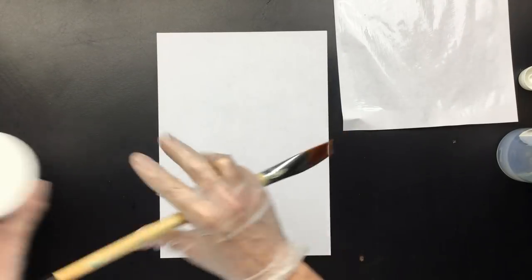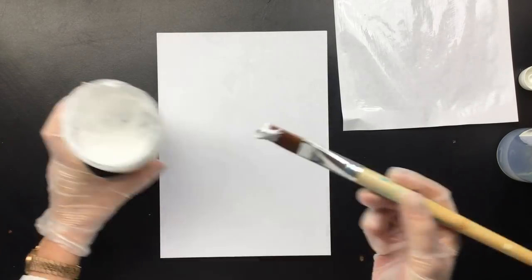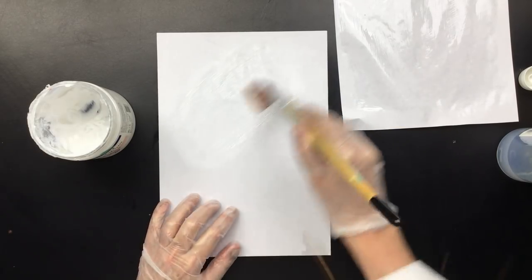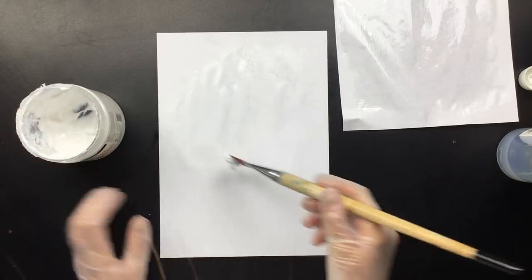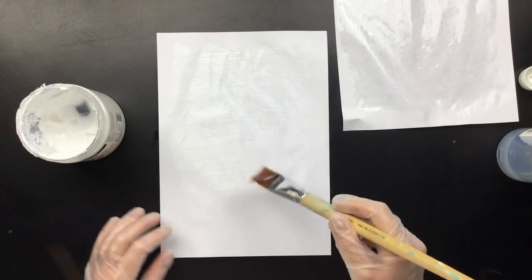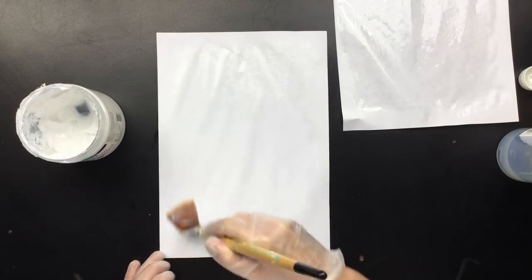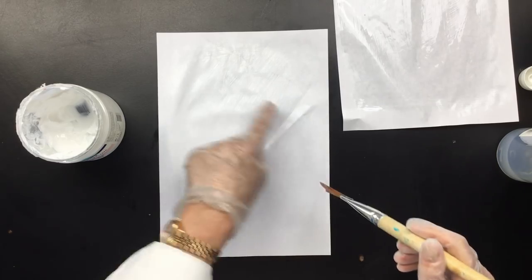That's number one — put that on the side. Then we have the other one, and we're going to use gel medium. Let's see how that works. I want to get the middle part done. I think that's going to be better because it's smoother — I see a lot of brush strokes. What you don't want to do is clog up your inkjet printer, because that would be pretty expensive. It would be easier to take your prints to a printer and have it printed on a laser jet.